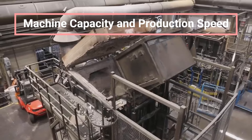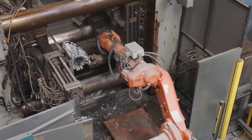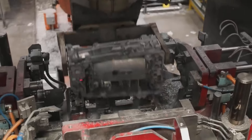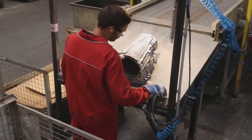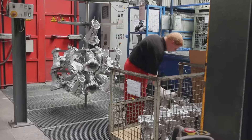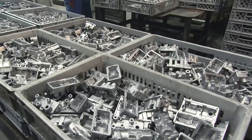Die casting machines come in different sizes depending on the part size and production requirements. Machines with larger clamping forces, typically measured in tons, can produce bigger and heavier parts. Modern machines are capable of producing thousands of parts per day, making die casting one of the fastest and most cost-effective methods of mass production.